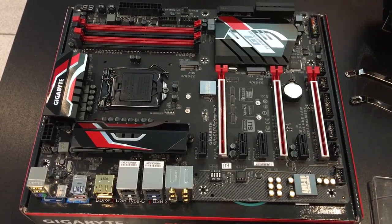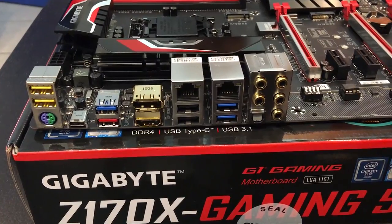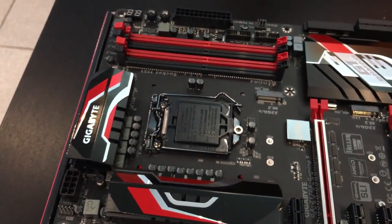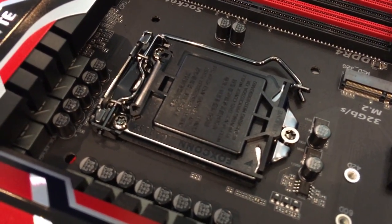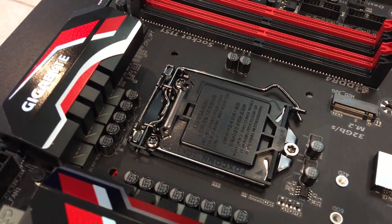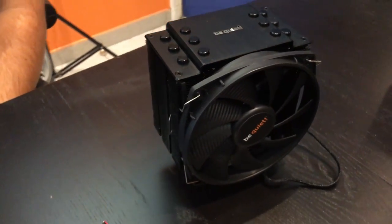La carte mère, avec plein de connecteurs : ceux qu'on voit une fois le PC monté, et tous ceux qu'on ne verra plus après. Le processeur va ici, pour un cache qui est fait par Foxconn, d'ailleurs, comme les iPhones. Nous allons installer le processeur et le ventilateur du processeur, avant d'installer la carte mère dans le boîtier.